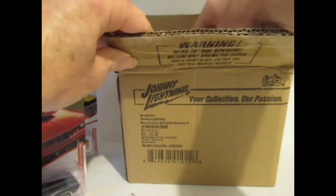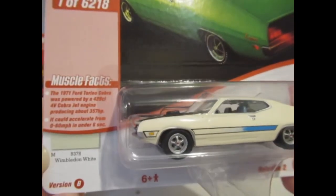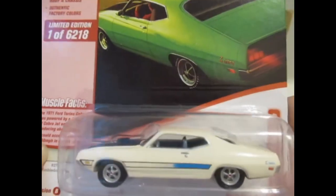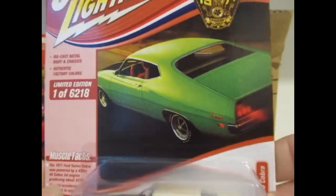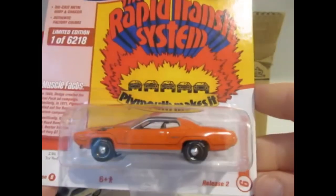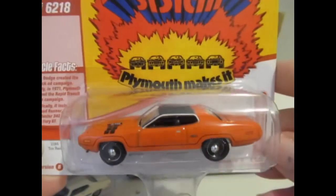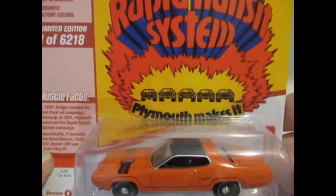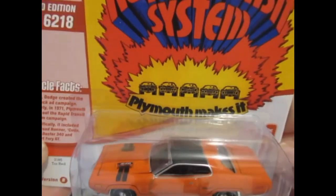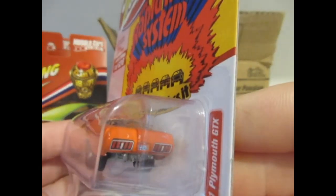This is quite nice — it's the Torino Cobra in Wimbledon white with a black hood. Not too bad, though I prefer that green on the card art. And the final one, which I do like in this color, is the Plymouth GTX in Torch Red. It does look more of an orangey red, and I do like my orange colors, so this is pretty impressive.